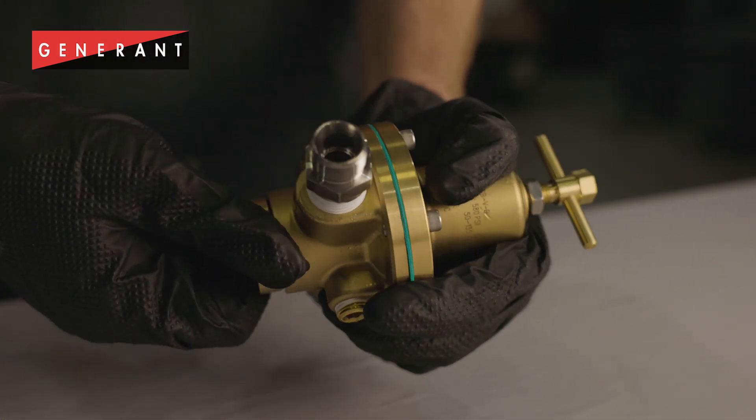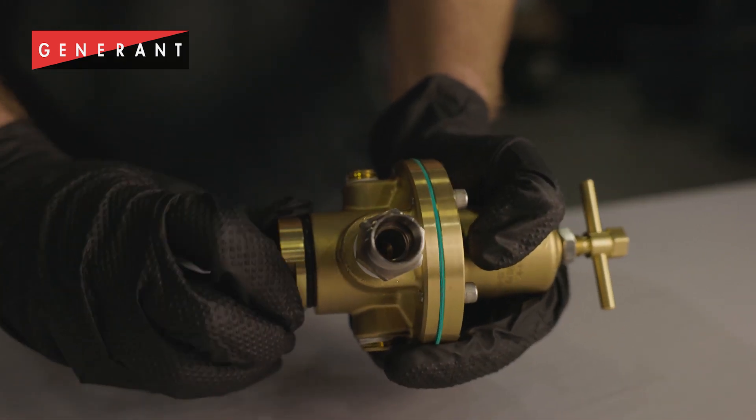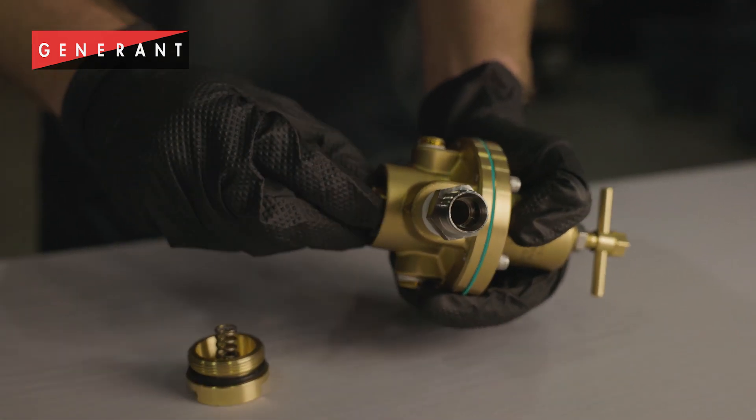To troubleshoot my creep problem I will first unscrew the bottom plug of my GDR regulator. Use caution — it is slightly spring-loaded. Inside you will find the valve and valve spring.